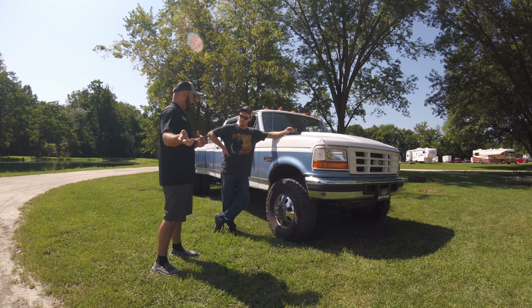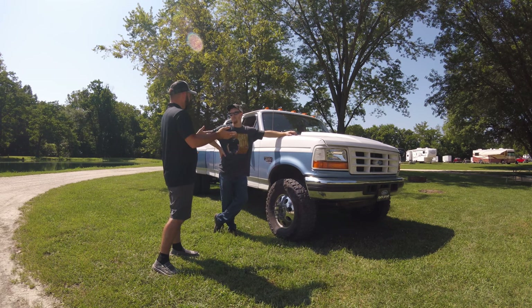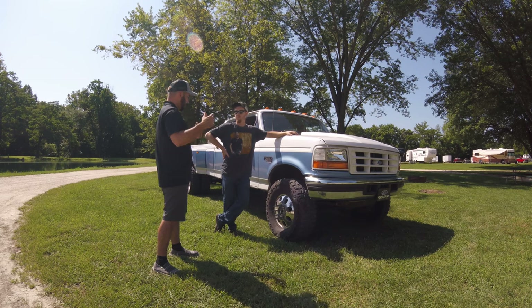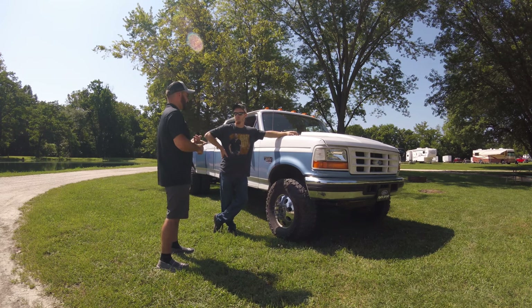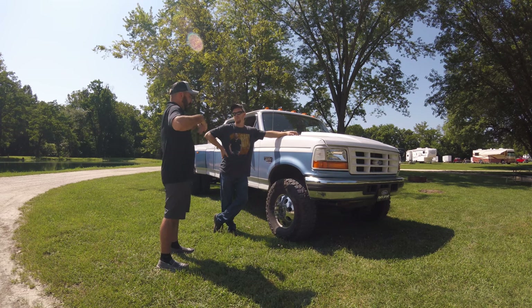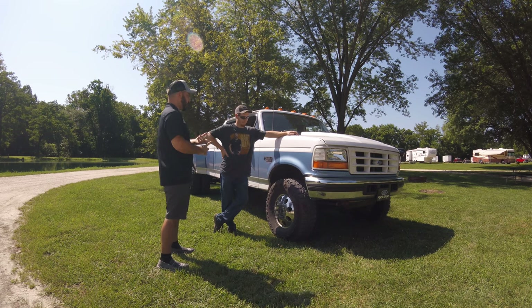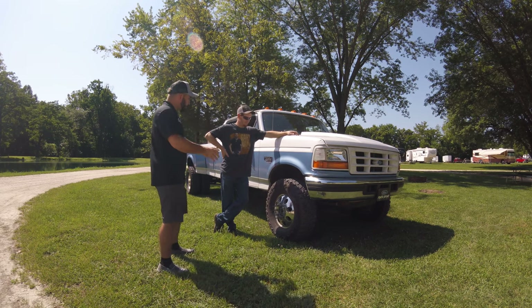We know from previous episodes that it was a single wheel four-wheel drive, but when you got it back you turned it into a dually. You were telling me about having a spare set of dually fenders in case these ever busted. Tell us about how you got it to this point — your modifications, your cowl hood, and the interesting story about your grille and headlights.